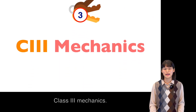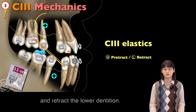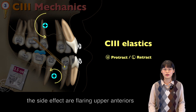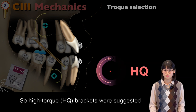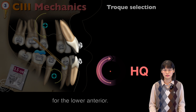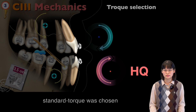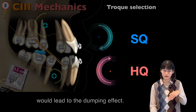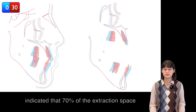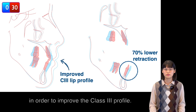Key number three: class III mechanics. Class III elastics were used to protract the upper and retract the lower dentition. However, the side effects are flaring of the upper anterior and retroclining the lower anterior. So high torque brackets were suggested in the lower anterior. Instead of bonding a low torque bracket in the upper, standard torque was chosen since closing the extraction space would create a dumping effect. The SAFE superimposition indicated that 70% of the extraction space was closed by retracting the lower anterior in order to improve the class III profile.